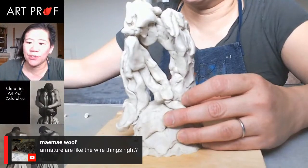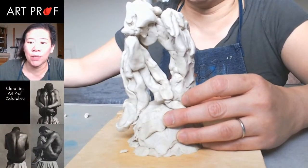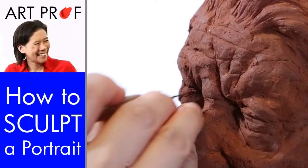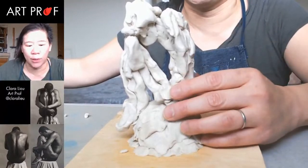Someone asks if armatures are the wire things — yes. In our playlist on 3D tutorials, we have one where I do a figure armature and put air dry clay on top of it, and also a portrait sculpture tutorial which also has an armature — a different type since it's a bust. If you want to learn how to do that, go watch those two tutorials because the armature is really, really handy.